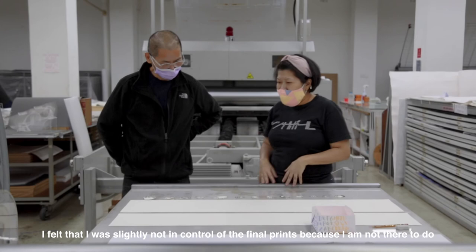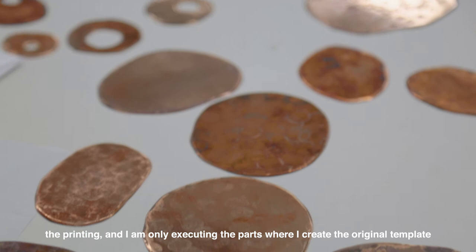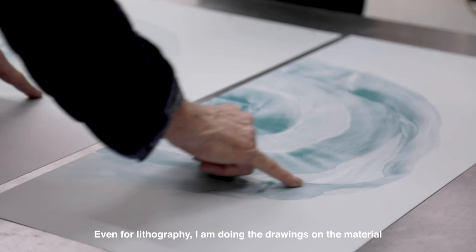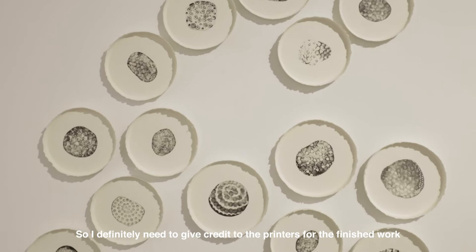I felt that I was slightly not in control of the final prints because I am not there to do the printing — I am only executing the parts where I create the original template or copper plates. Even for lithography, I am doing the drawings on the material but not the printing, so I definitely need to give credit to the printers for the finished work.